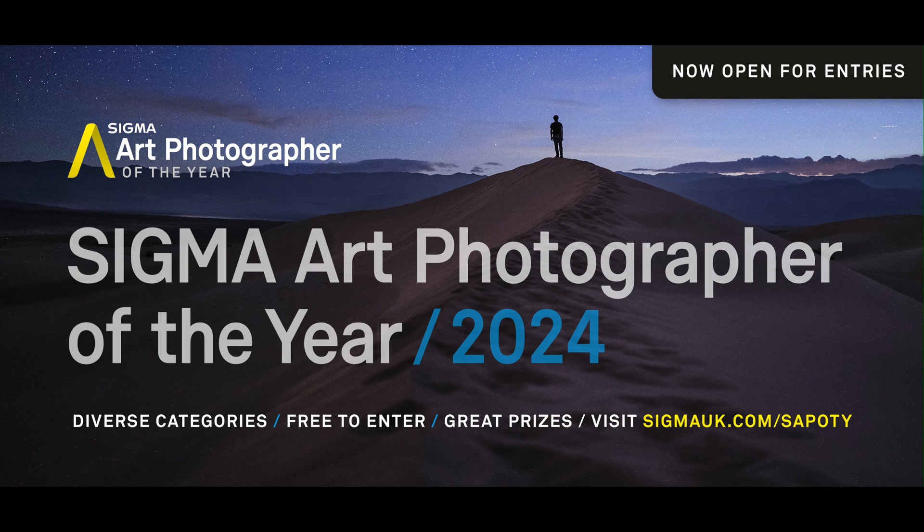Thank you very much for tuning in. If you want to check out any of the images shown today, they'll be on the Sigma UK website in higher resolution. Make sure to get your pre-orders in. See you later.